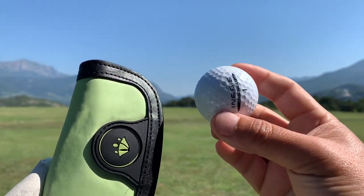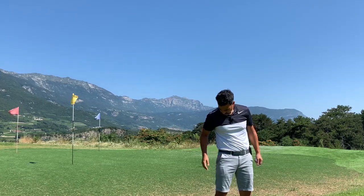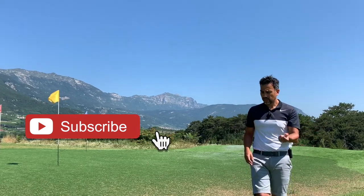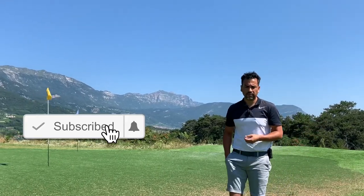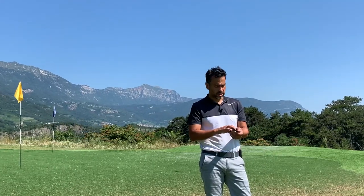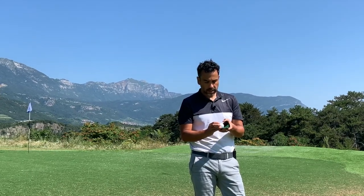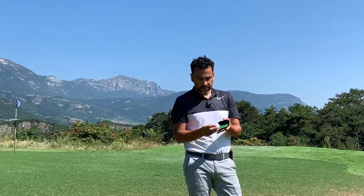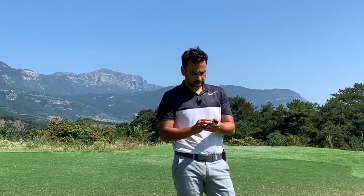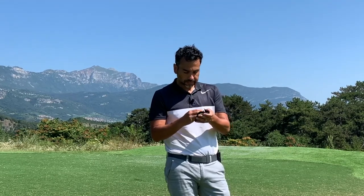If you just want to keep your ball clean the entire round, this is the thing to have. It's really handy — you just fit it there and don't have to worry about anything. Whenever you need to clean your ball while you're waiting for the other player, just take it out. I normally wet it a little bit first, rub it against here, and the stains come right out — you get a really clean ball.